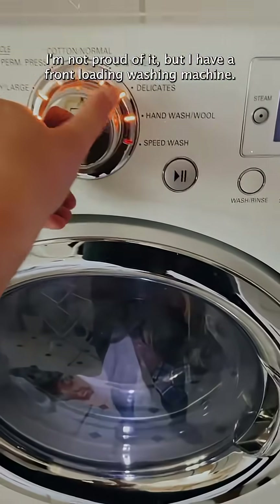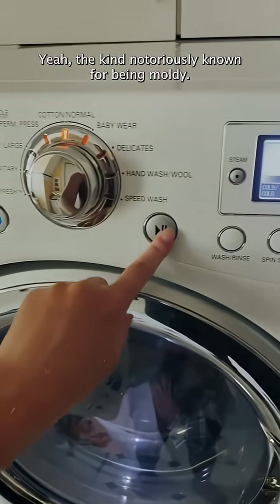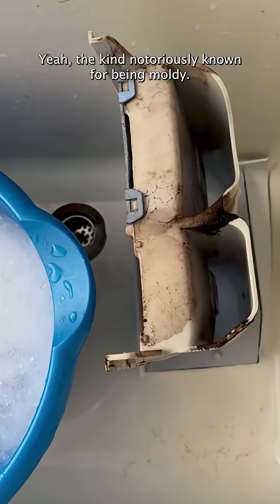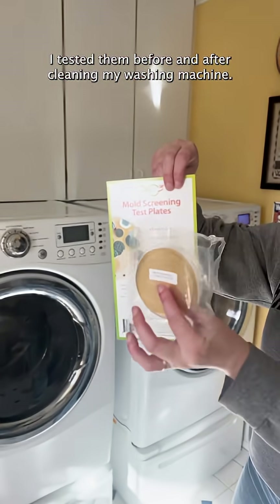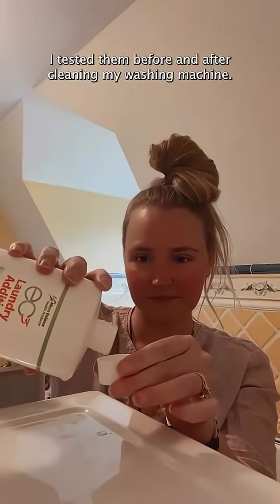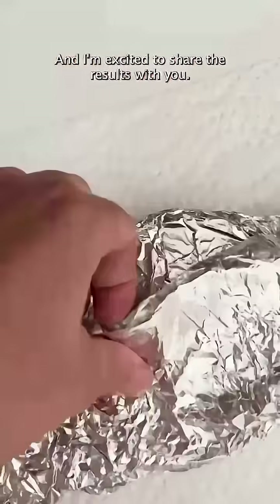I'm not proud of it, but I have a front-loading washing machine — the kind notoriously known for being moldy. Curious if this mold was getting on my clothes, I tested them before and after cleaning my washing machine, and I'm excited to share the results with you.